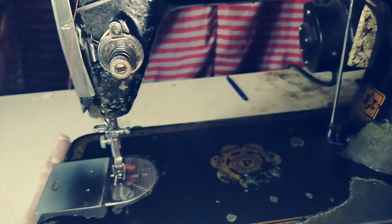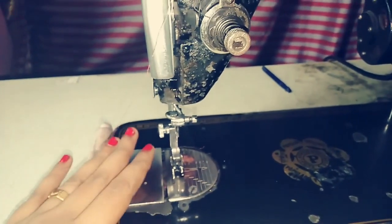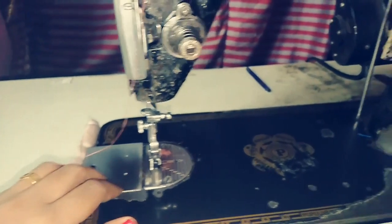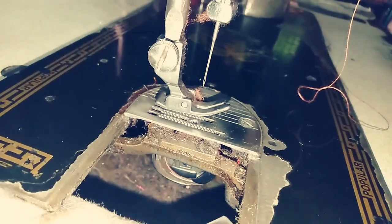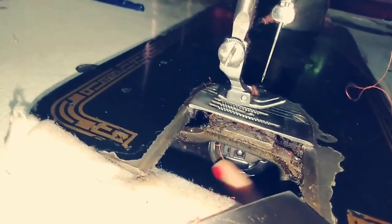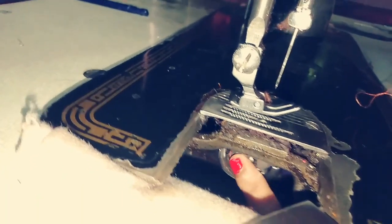The needle plate is also known as the slide plate. We are going to remove the slide plate in order to access and remove the bobbin case.